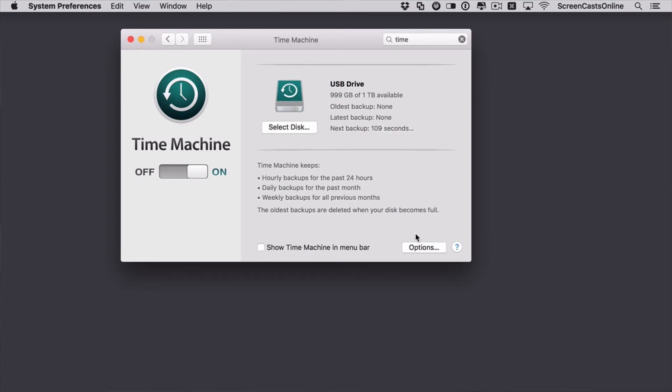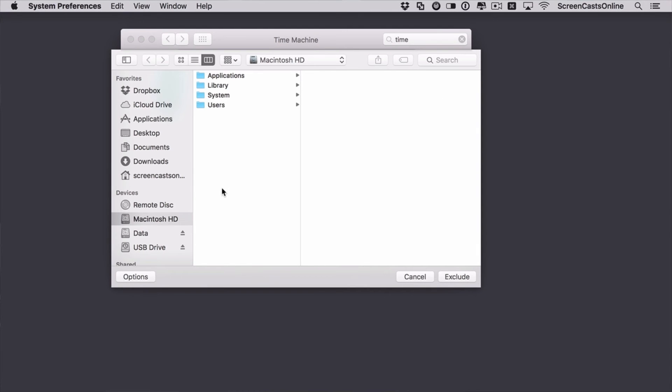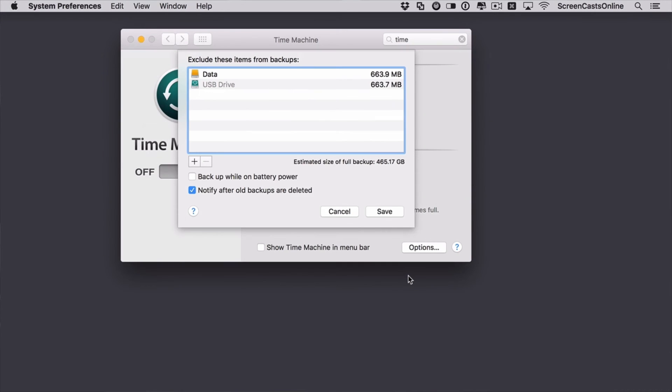There are some options. If you want to exclude any large files or folders, you can go into Options and here you can access the Finder and select any particular large folders that you don't want backing up. But I would say that as long as you have the space, backup pretty much everything — it just makes life easier if you do at any time need to restore from a Time Machine backup.